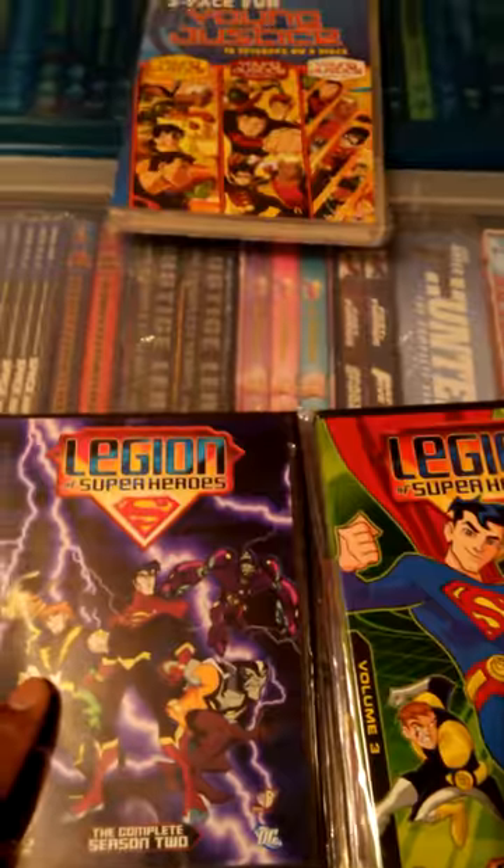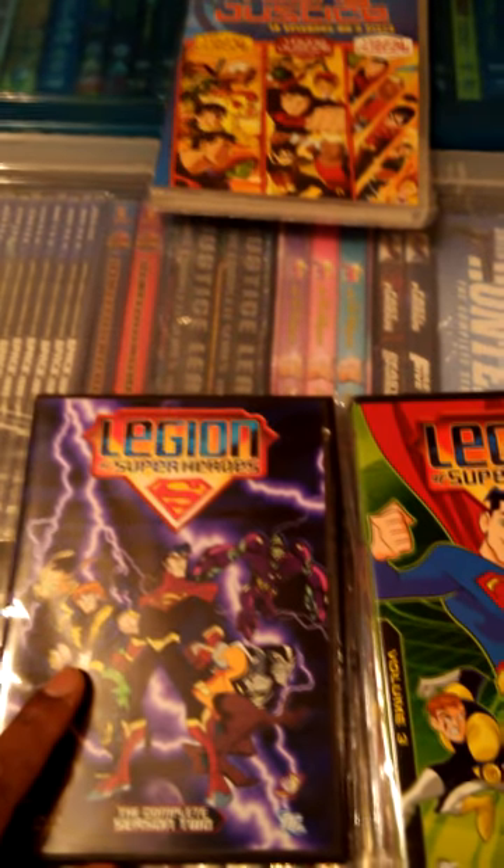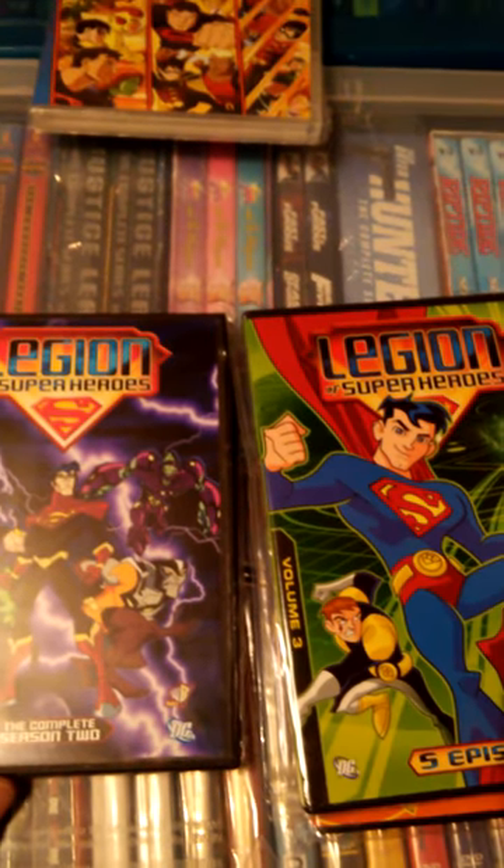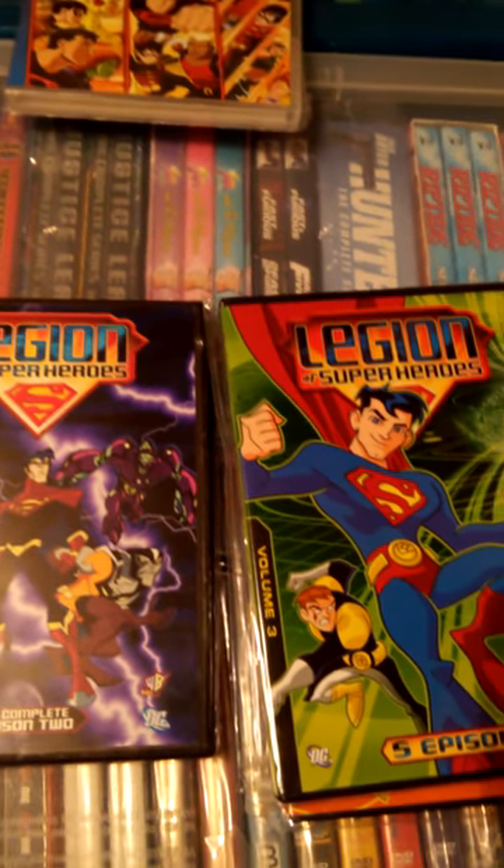Thanks for watching this video on Legion of Superheroes Region 1, Volumes 1 through 3. Please leave comments, like my video, and have a good one.